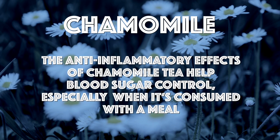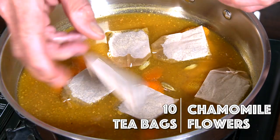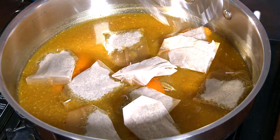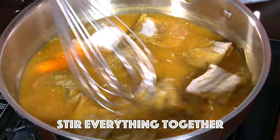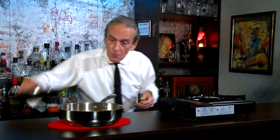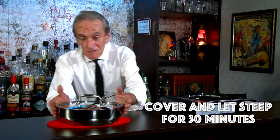The anti-inflammatory effects of chamomile tea may promote blood sugar control, especially when consumed with a meal. I've got ten tea bags, and the only ingredient in these tea bags is chamomile flowers — that's it. So we're going to get our hot plate here, pop a lid on, and let it steep for 30 minutes or until it's nice and cool, room temp. See you in 30 minutes.